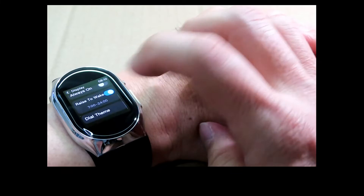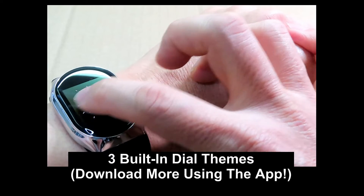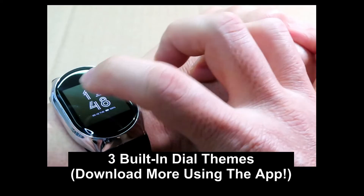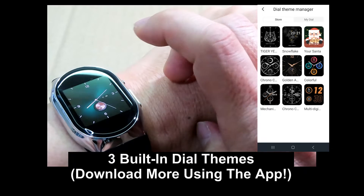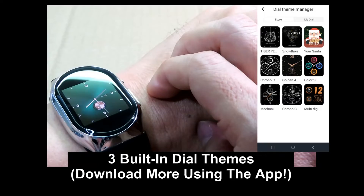For the dial themes, there are actually three built into the watch. However, you can download more dial themes using the app.